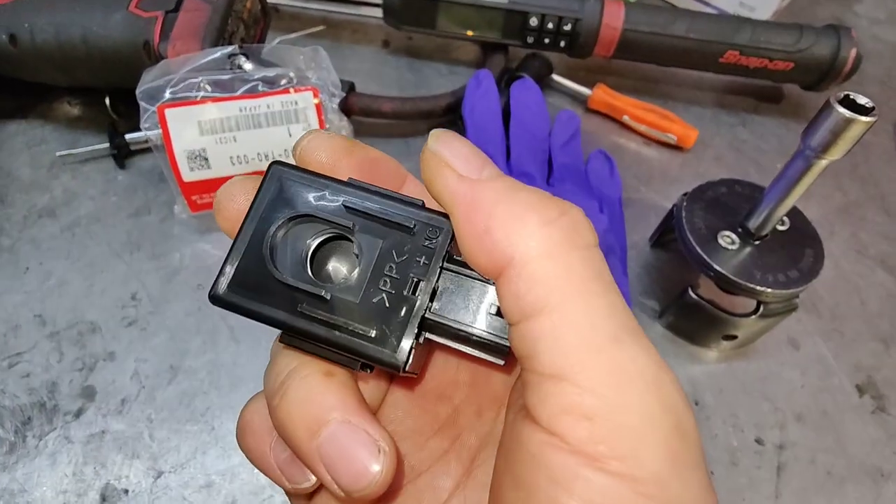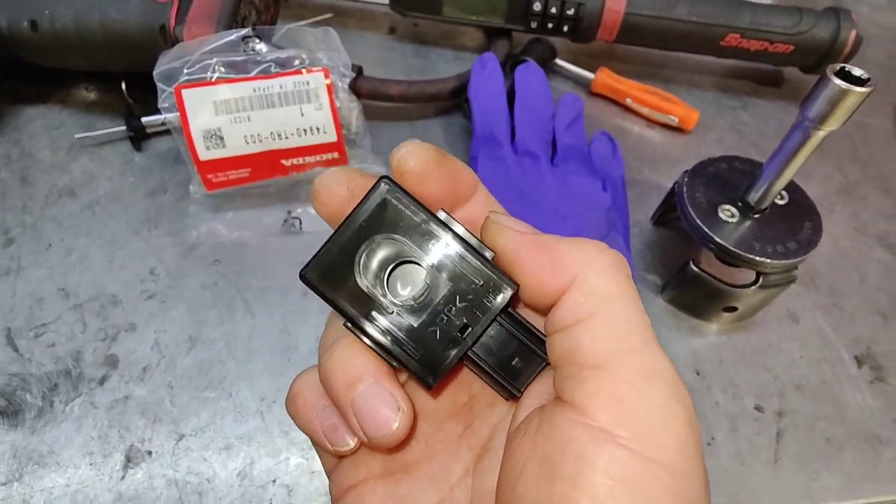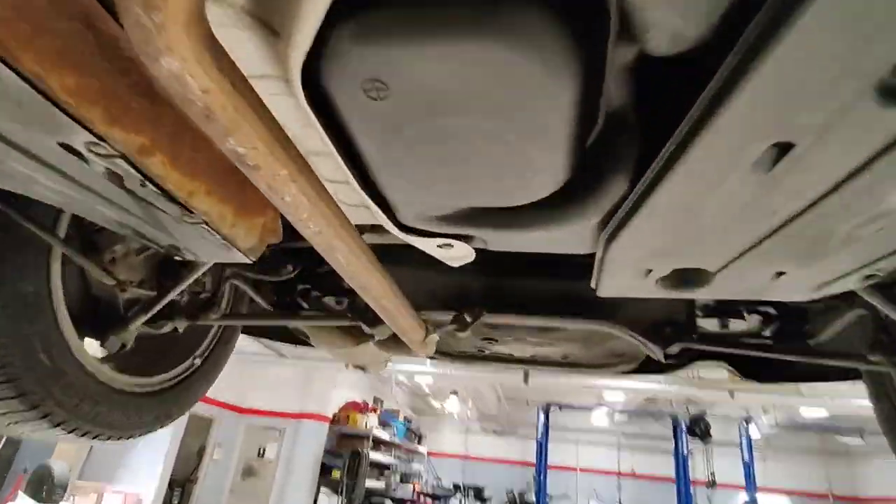I took it out of the package and you can see inside there's a little speaker inside. Going underneath your vehicle, that beeper module sits right here.